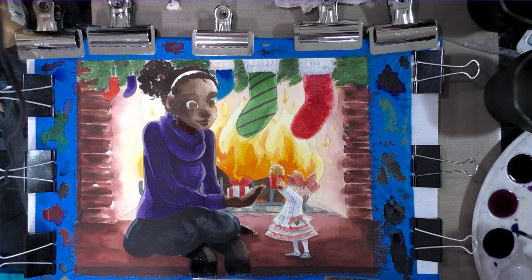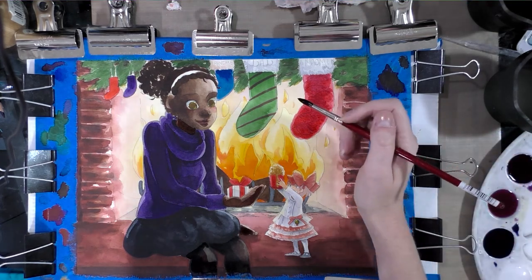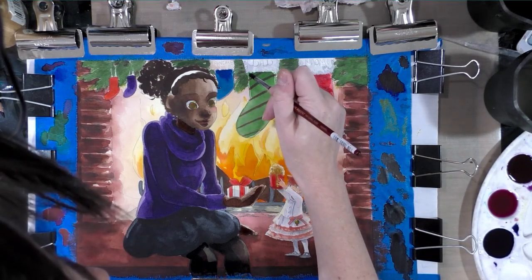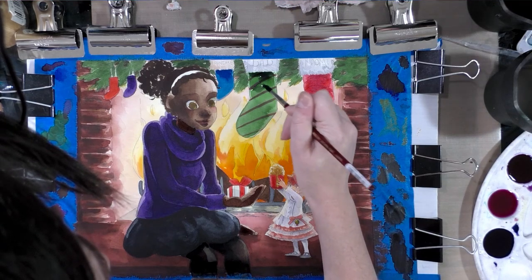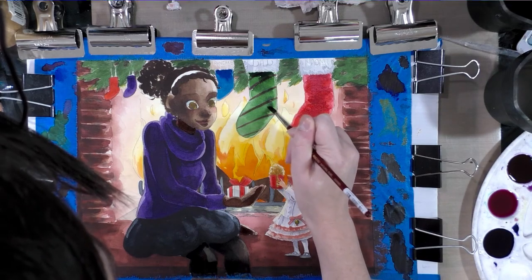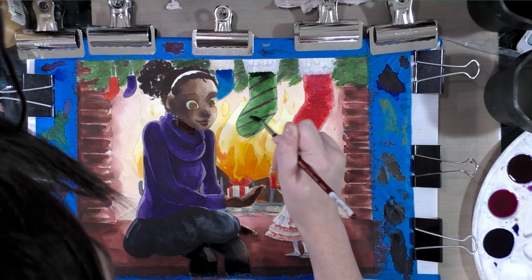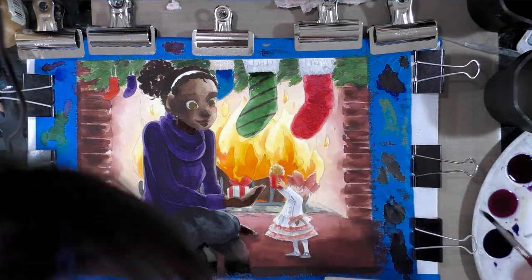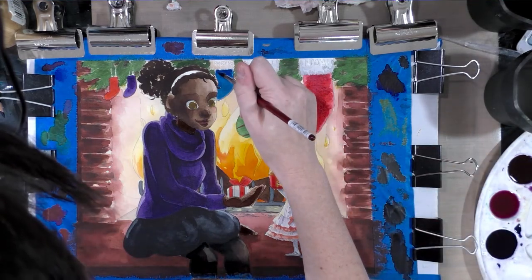I need to let Naomi's skin dry because it is touching the brick before I can use this on the brick, so I'm just going to start in on the stockings. This might disrupt some of that red I put down earlier as a stripe — I tried to do that really lightly — and that's why I only did one stripe, because I knew I would be going over it with a shadow color.